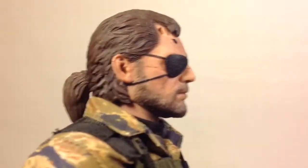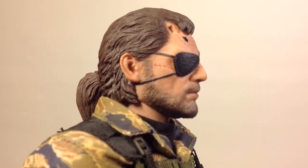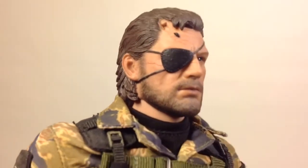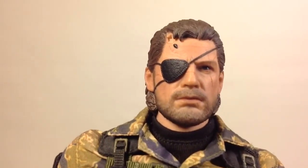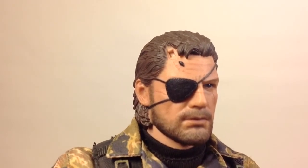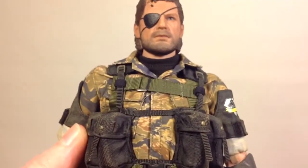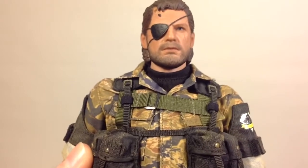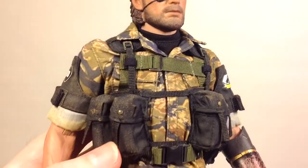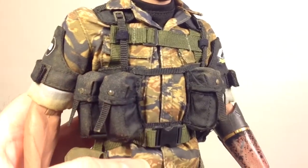The straps for the eye patch are painted and sculpted in, but the eye patch itself is a separate piece that's glued on. Here you can see the port for the shrapnel piece on top of his head. The figure is really well done — nicely weathered. You can see the sand and dust on the pouches.